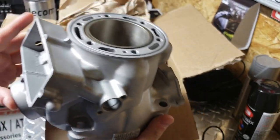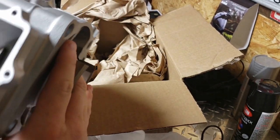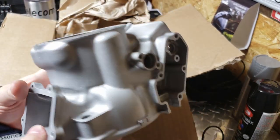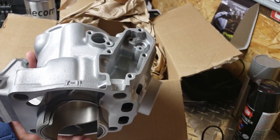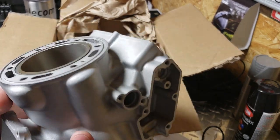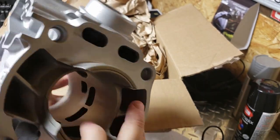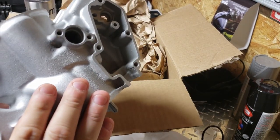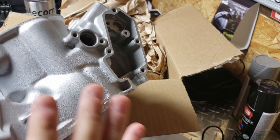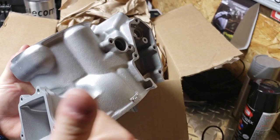A new cylinder is like $500, $600, $700 at least — at least it is for Cali's — so we saved some money, and this is just as good or better than a new cylinder. Huge shout out to Power Seal USA. I've sent those guys probably 50, 60, 70 two-stroke cylinders over the years and never had a single issue. If you have a two-stroke cylinder you need redone, send it to Power Seal USA in Phoenixville, Pennsylvania. Thanks guys, see you in the next one.